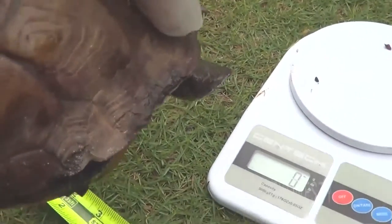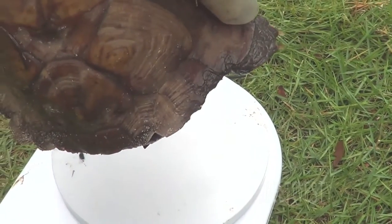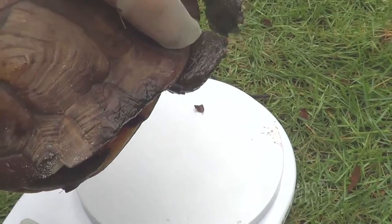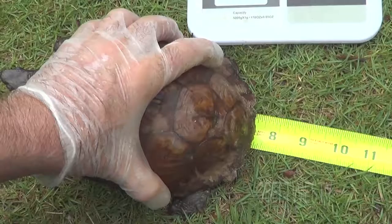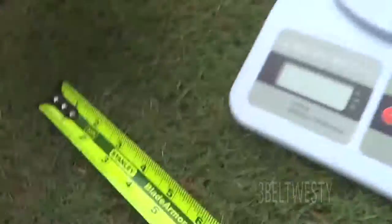This turtle is a male. We've put two notches in the back on the left side and one over on the right. The length of this turtle is about 7 and a half inches.